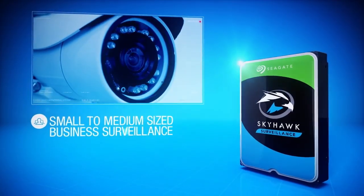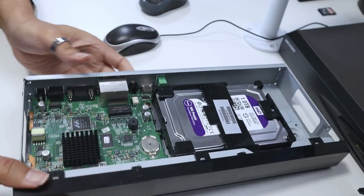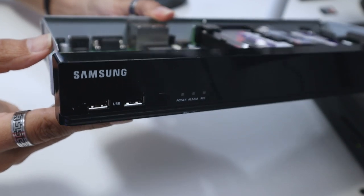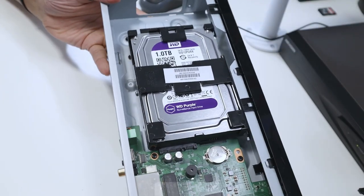In this video, I'm going to talk about hard drives for security systems. Let's say you have an NVR or DVR — you need to pick the correct model for them. So here I have an example. It's an NVR from Samsung. It's not Samsung anymore; they changed the name. Now it's Hawa Techwing. It used to be Samsung before.